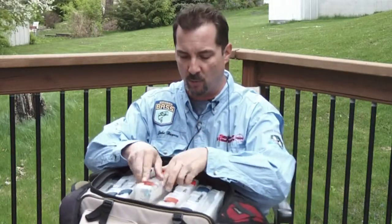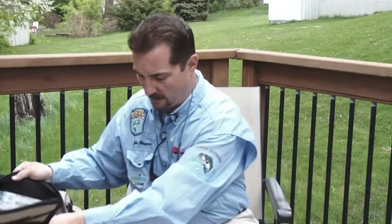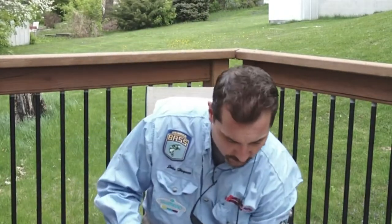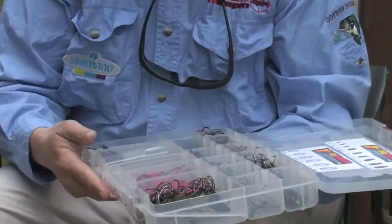And I would say if you're just getting started out, it can be pretty overwhelming because there are so many different types of lures and things that you can go with. One of the things I would always make sure to have is what's called terminal tackle. And I've got one whole box here of just what we would call terminal tackle.